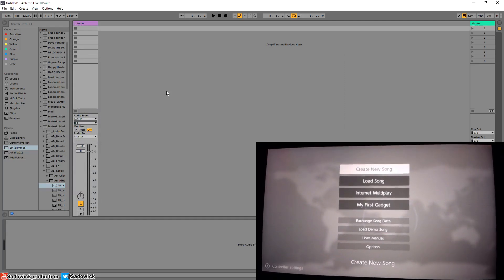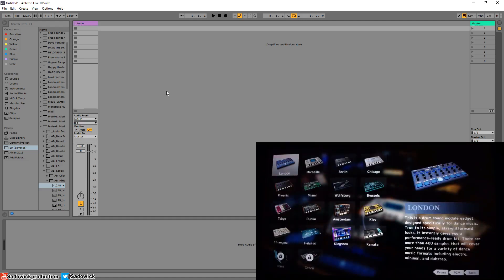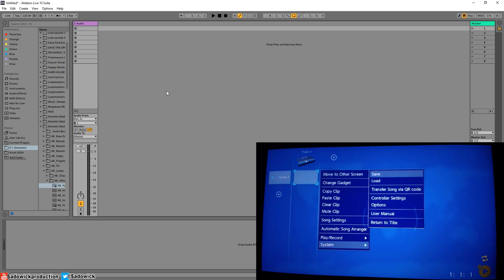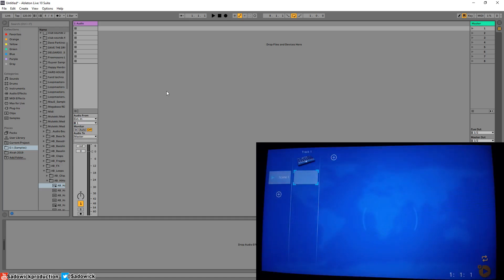Let's go through the initial setup. I'll create a new song and set the tempo. I'm going to use a London preset here. I'll hit X, go to System, then Options, and make sure note preview is disabled — I always have to make sure that's set.